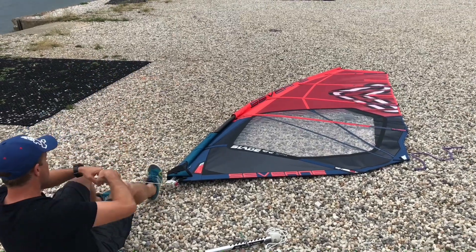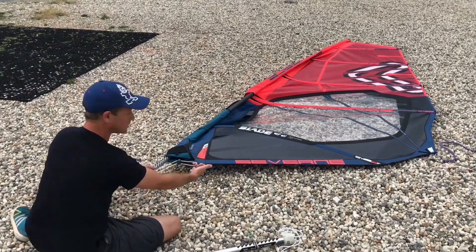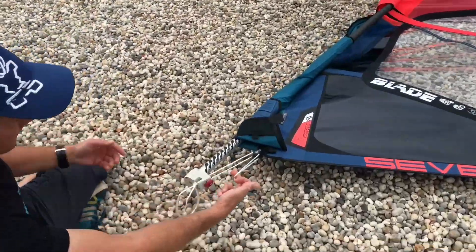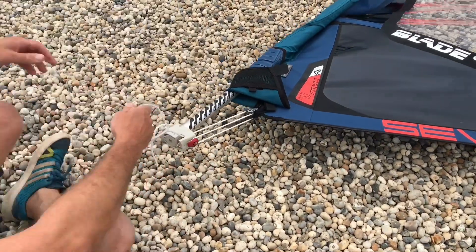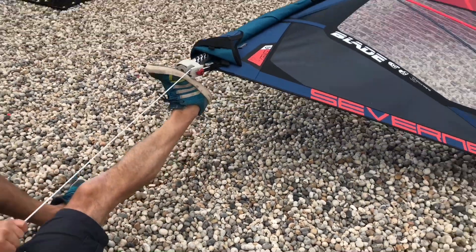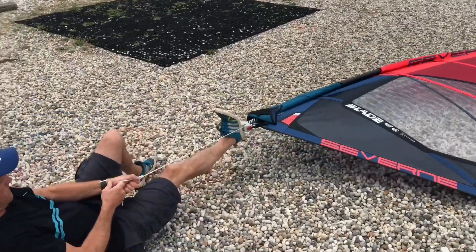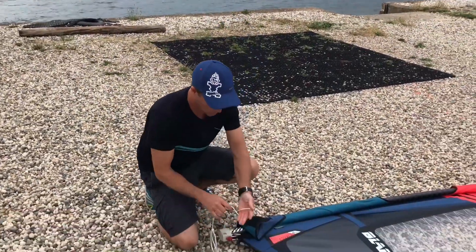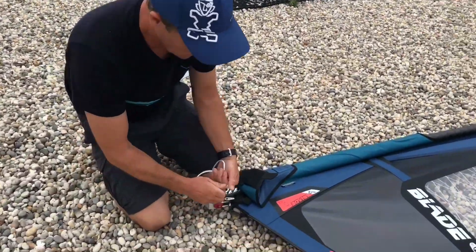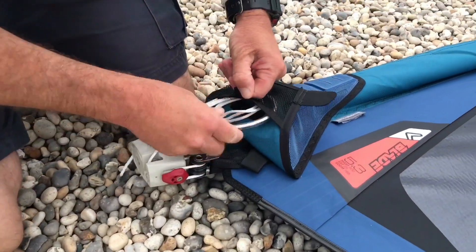Let's do that one more time. As you can see, we just drop that on there, pop it in, like so. No threading. Pull downhaul — maybe a bit more. And then this just gets wrapped up in the normal way. And the little handle that comes with the sail gets tucked inside.